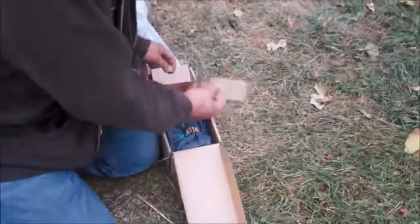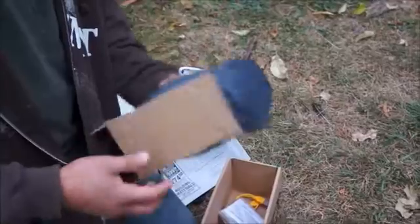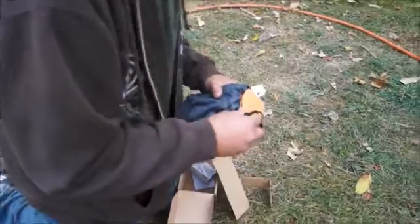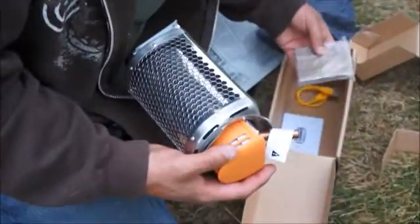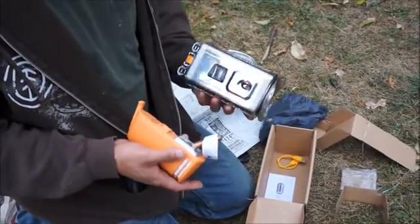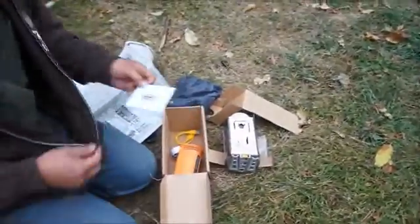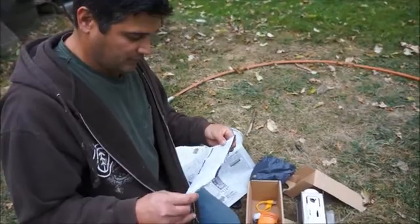Some assembly is required. It looks like that's the way it comes in right there. There's a starter thing. I guess I'm doing this without instructions, so I'm going to put this thing together and then get her going and see what we think. Talk to you in a few minutes.